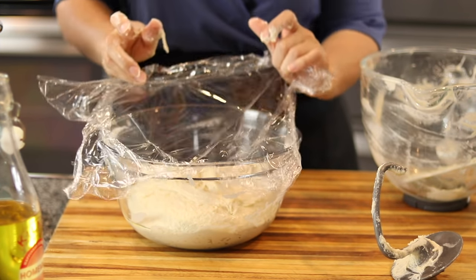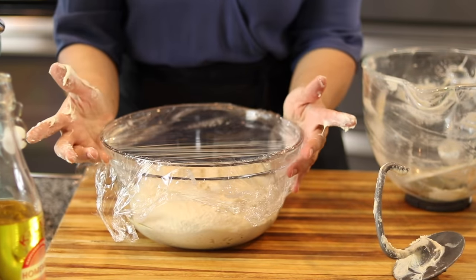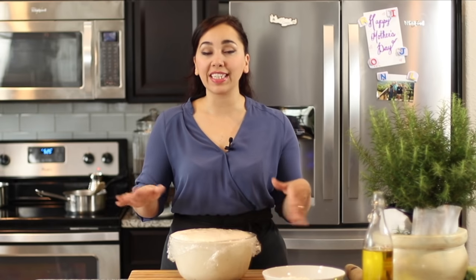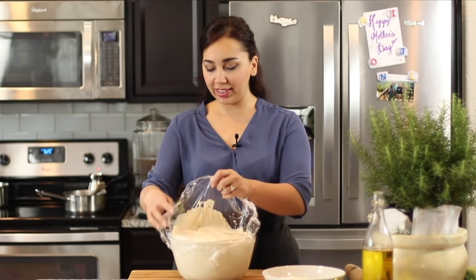We're going to cover it with plastic wrap and set it aside until it's doubled in volume, which is going to take about an hour. This dough rises fairly quickly — it's not like other bread doughs, which are dense and take about two hours to rise. If you put it in the warmest part of your house, in 45 minutes to an hour it's going to double in volume.